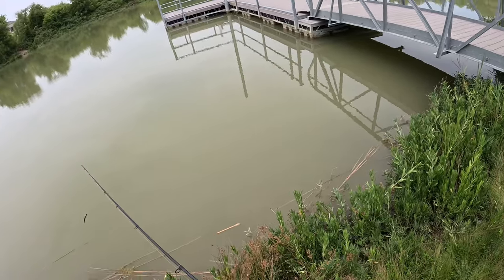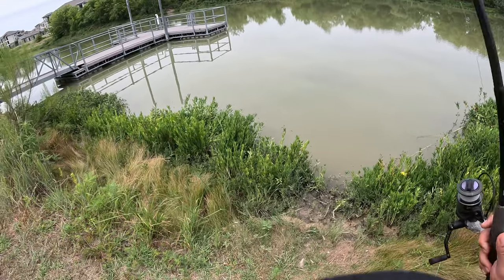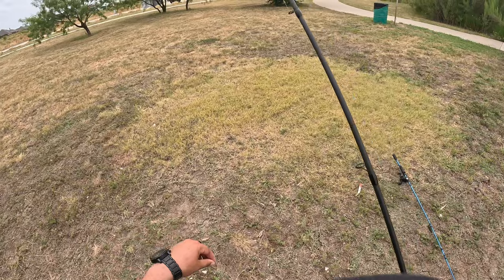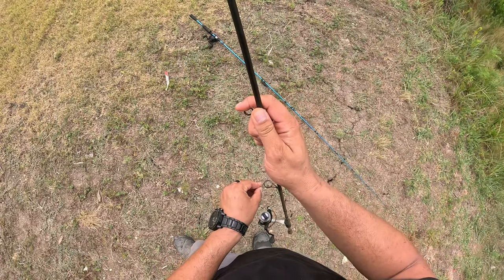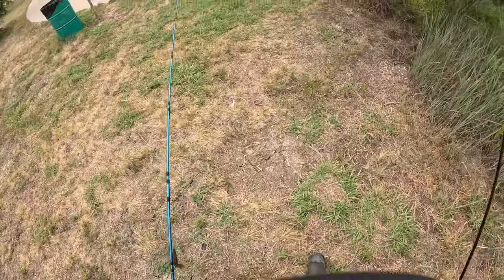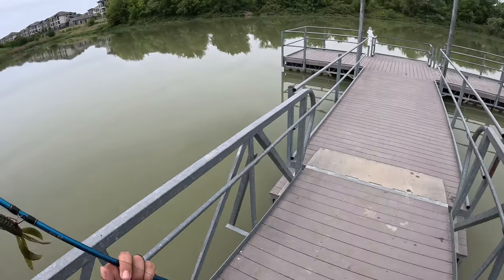I'm trying to just put it under this dock right here but it's not casting so we'll make our way down there. It looks like the Helgramite is a bust and it's beat up without even taking a bite. Tell me what you guys think about that — have you used the Helgramite? Has it worked for you? I would say it's the color, but it's the same color as my Pit Boss, and my Pit Boss caught one.